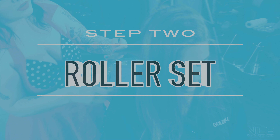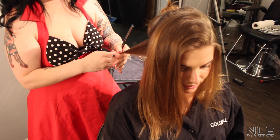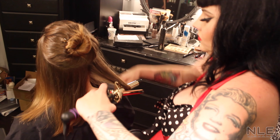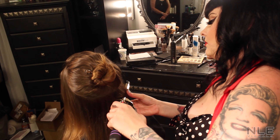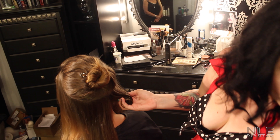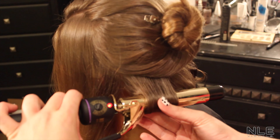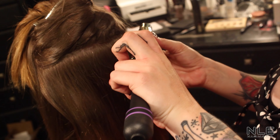Step two: roller set. Section hair into two-inch blocks. Spray each section with hairspray. Curl the hair horizontally. Don't let your curl drop. Secure the curl with a pin curl clip. Set curls around the head.